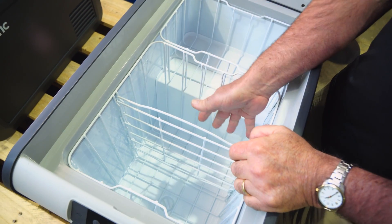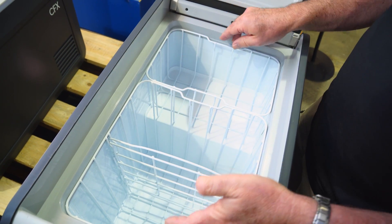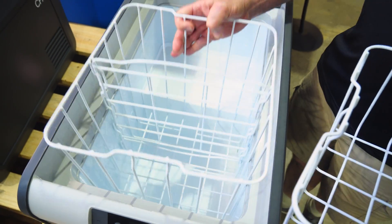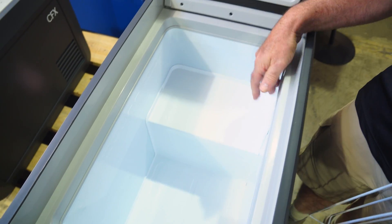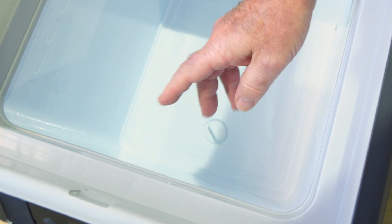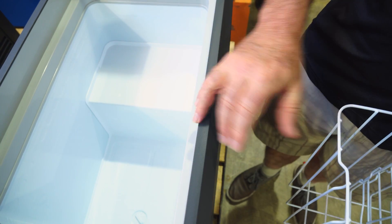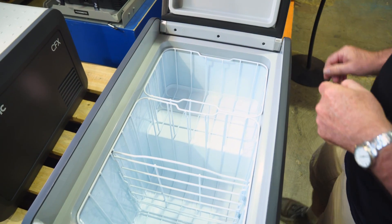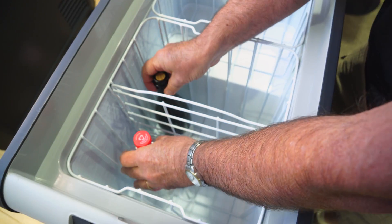Inside, we've got two levels — a deep section and a little shelf on top of the compressor. There are two baskets which can easily be removed; one has a removable divider as well, so you can whip those out quite easily for cleaning. The cooling element goes all the way around the outside of the fridge. There's a bung in the middle for draining and an LED light. The insulation is CFC-free polyurethane. It can hold 67 cans, and you can also fit a couple of decent-sized bottles — a 1.25L Coke and a bottle of wine.